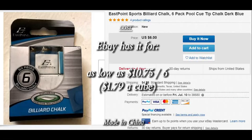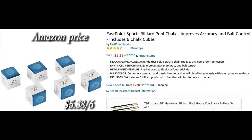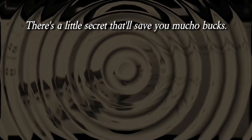eBay has it for as low as $10.75 for 6, that's $1.79 a cube. Amazon price: $0.90 a cube. There's a little secret that will save you a lot of bucks — get the tip at the end of this video.